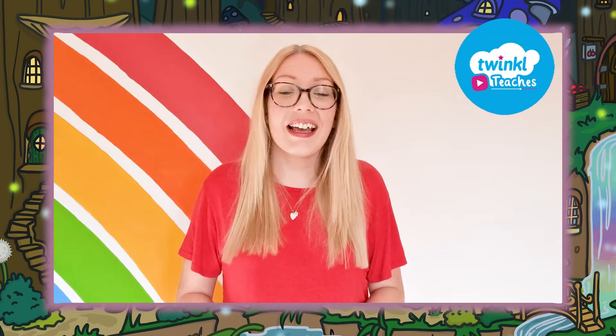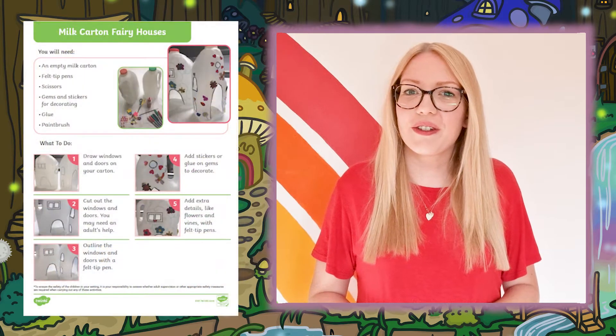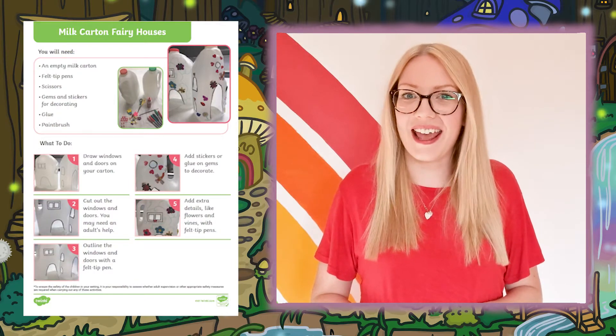Here at Twinkle we help all those who teach, and if you like recycling household items into something fun, then check out these instructions for making a milk bottle fairy house.